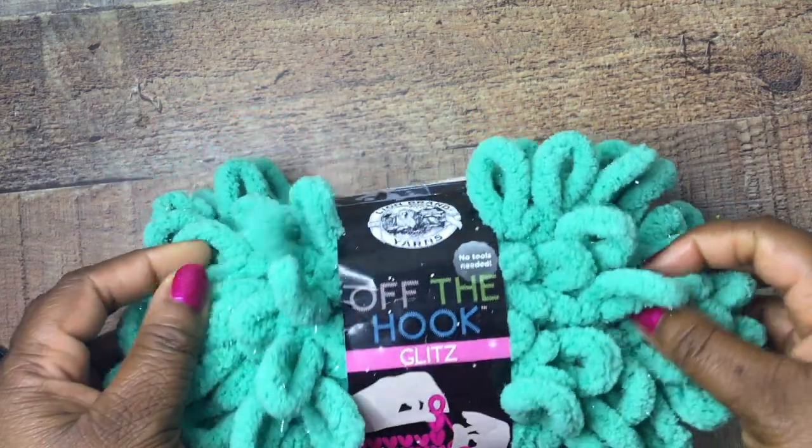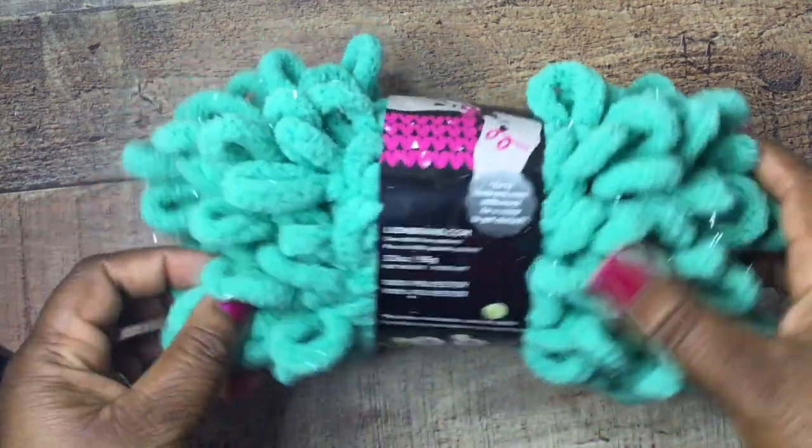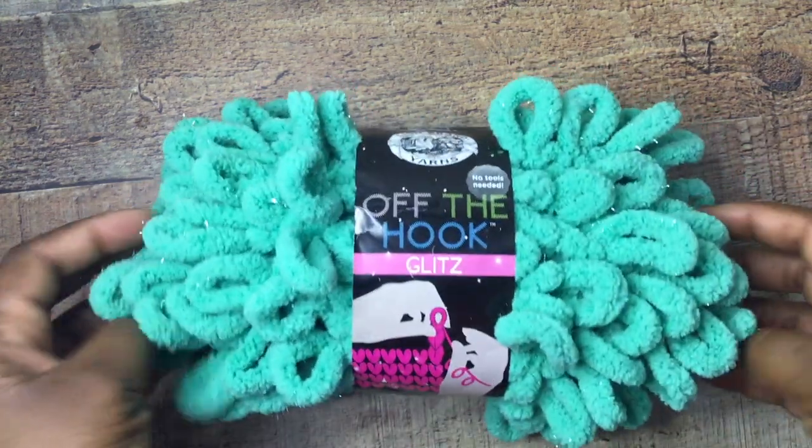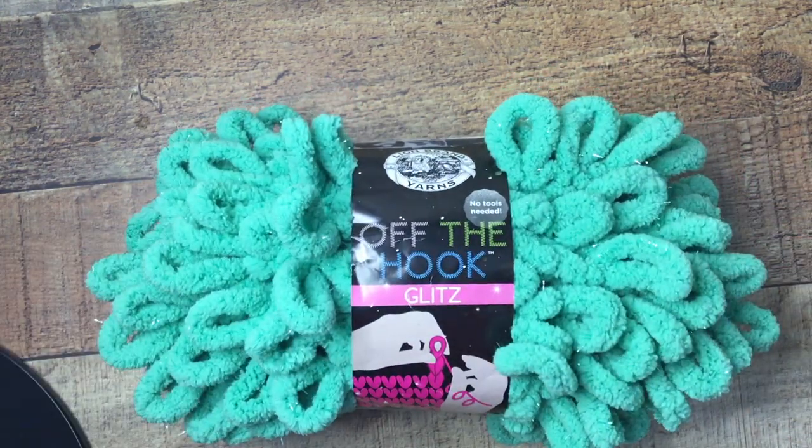Hey y'all, so I'm like really late to the party when it comes to this loop yarn. I've seen it used to make scarves and pillows and blankets, but today I'm going to use it to make some fluffy cleaning slippers.